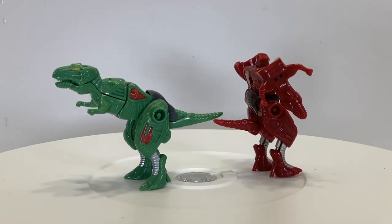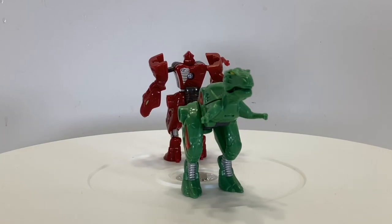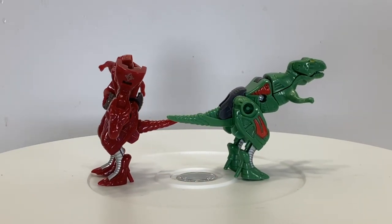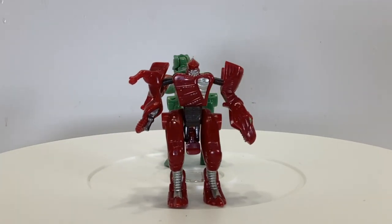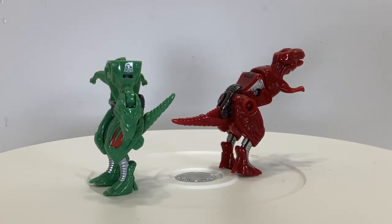The first one we got was Terrorsaur, as part of a three-pack with other dinosaurs in the 2006 Classics line. Cast in green and gray plastics, this one features red and silver paint details with yellow T-Rex eyes. You just can't go wrong with a green dinosaur, and I would have stopped here, but the Power Ranger enthusiast in me needed the next one.